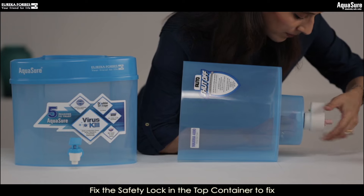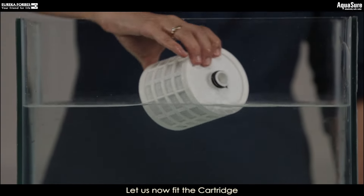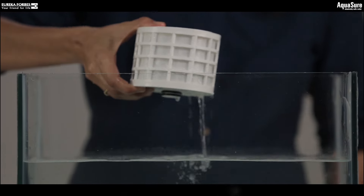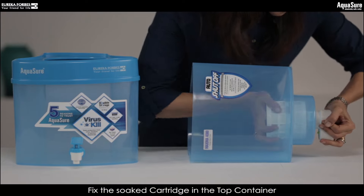Attach the safety lock to the top container and rotate to fix it. It is now time to install the cartridge in place.